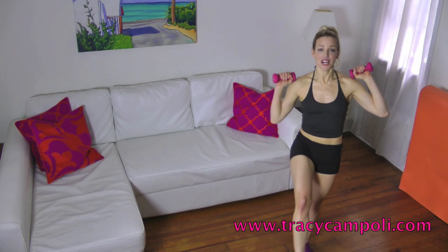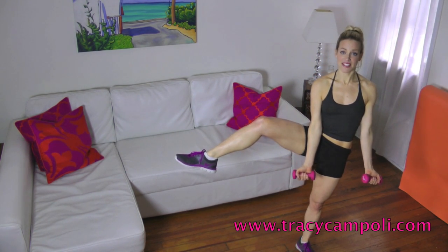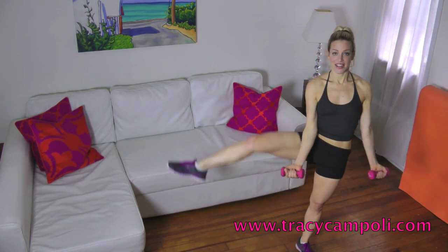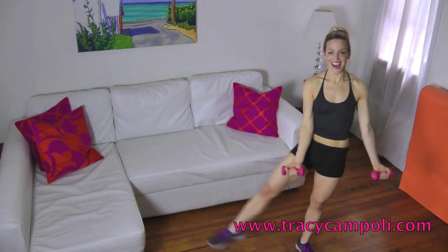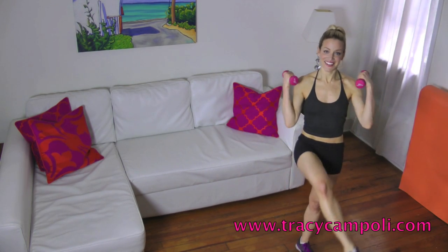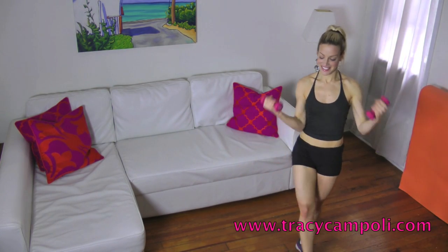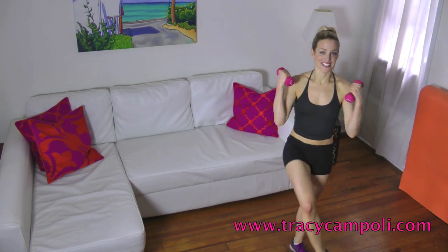So now stay here. Bring the weights down in the center, bring the weights up to the side, and then do a bicep curl as you cross. So it's down and cross, and open, cross. Keep your abdominals pulled in. And up — that's it. Good, two more. Last one. If you lose your balance, no big deal.